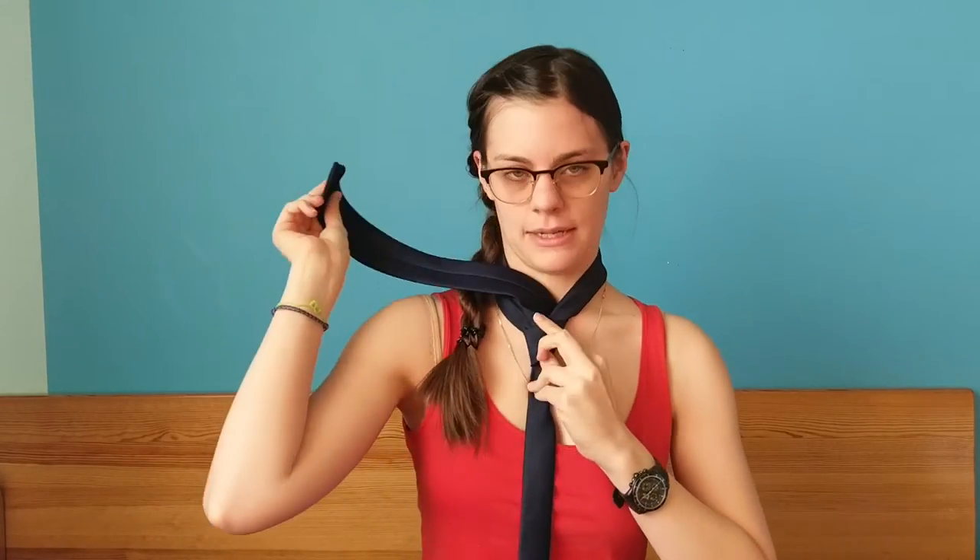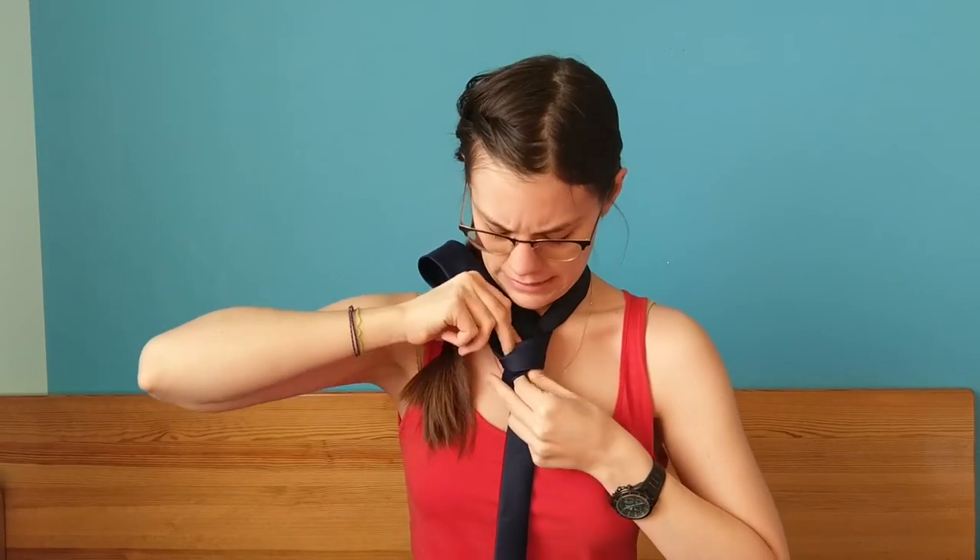Then through the neck hole, take the front part and tuck it in just like this.